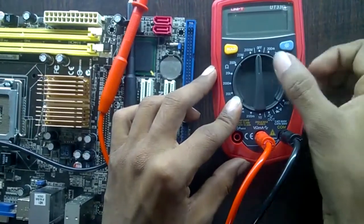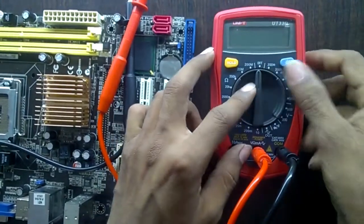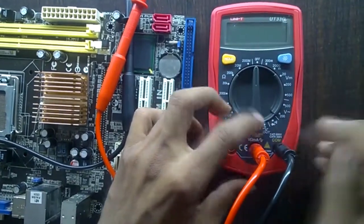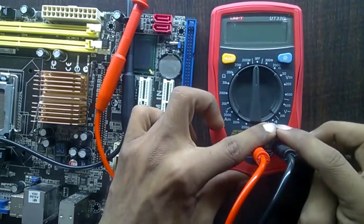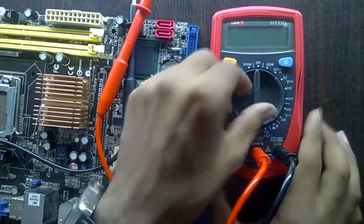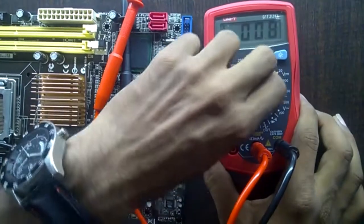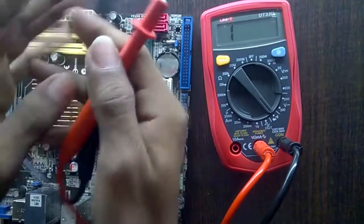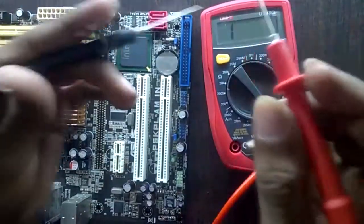Now this multimeter is off. We have to set it to the buzzer mode. Here is the symbol that looks like a sound — that is the buzzer mode. So let's set it to the buzzer mode. When we connect the two probes to each other, a sound will be generated.